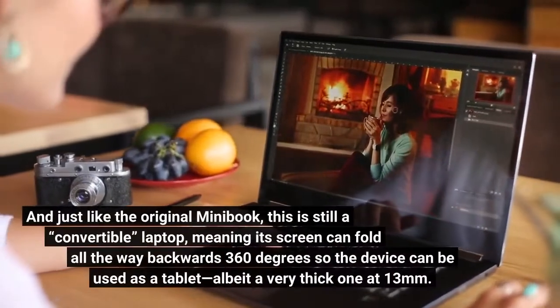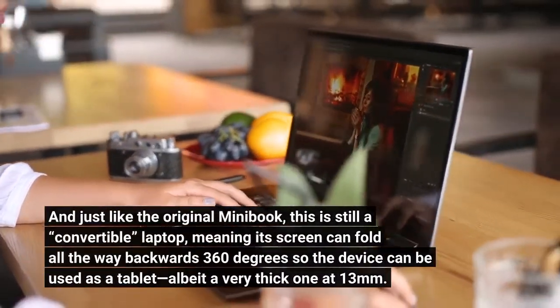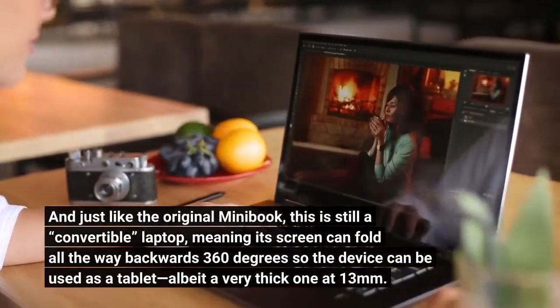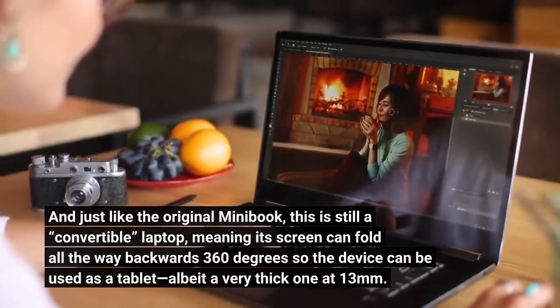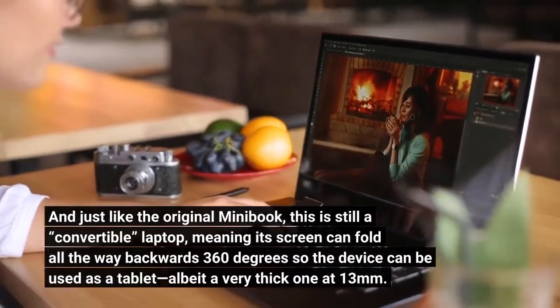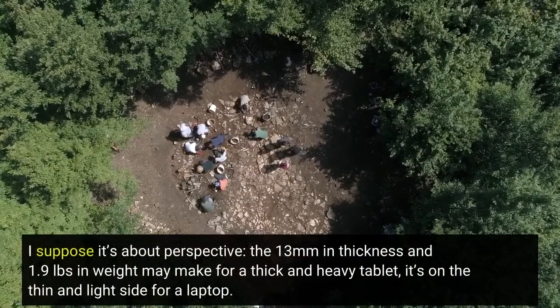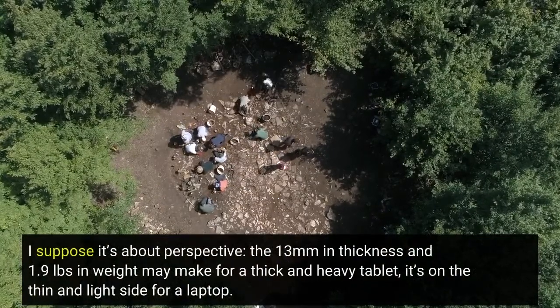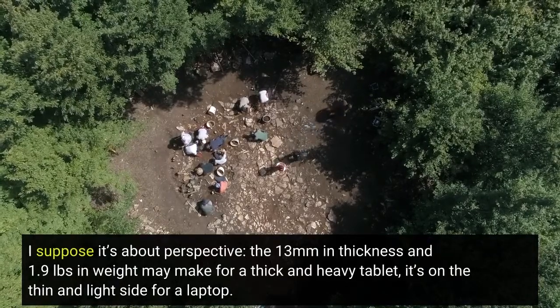And just like the original Minibook, this is still a convertible laptop, meaning its screen can fold all the way backwards 360 degrees so the device can be used as a tablet, albeit a very thick one at 13mm. I suppose it's about perspective — the 13mm in thickness and 1.9 pounds in weight may make for a thick and heavy tablet, but it's on the thin and light side for a laptop.